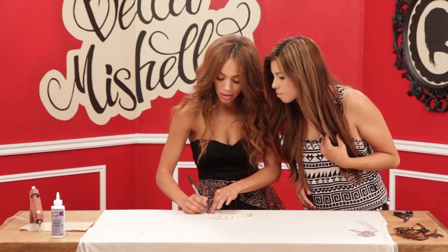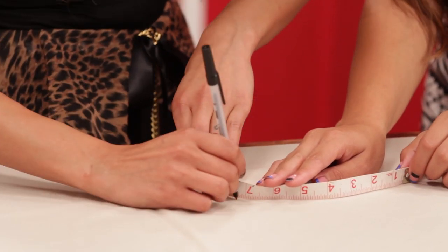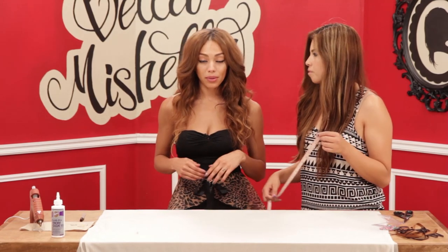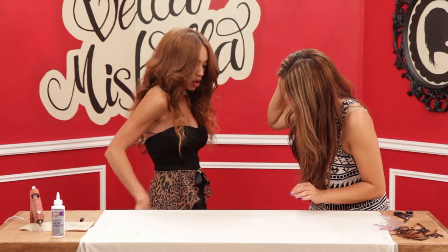So you're going to take your pen and mark the curve. Once you have your curve marked, you're going to measure how long you actually want your peplum to lay in the back. I want mine kind of short. Okay, because mine's long.